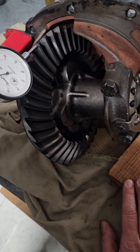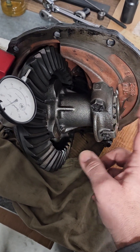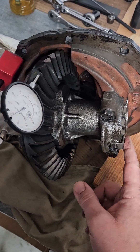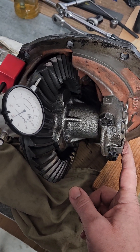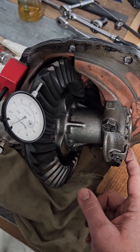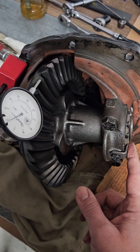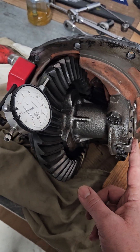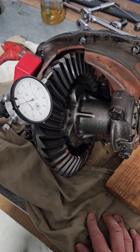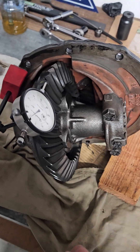This covers the importance and effect that your carrier bearing preload has on your backlash. Essentially you're going to play with that to dial in your backlash — you just can't do backlash and then do the carrier preload separately. Thanks for your attention, hope this information is helpful.